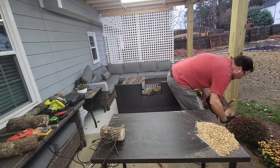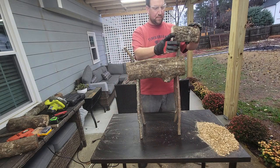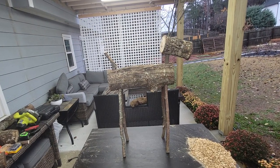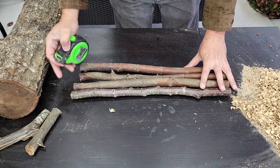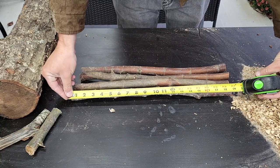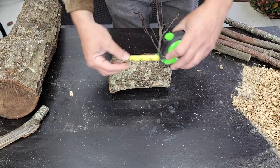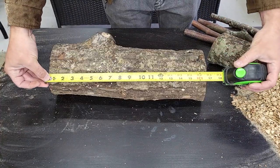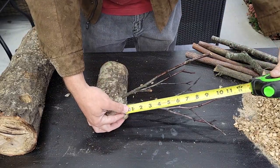Now let's put it all together and see what it looks like as a whole. Here are some measurements if you're curious: the legs are about 18–19 inches, the neck piece is about 5–6 inches, the head piece is about 7 inches, the body is about 16–17 inches, and the antlers were about 10–11 inches long.